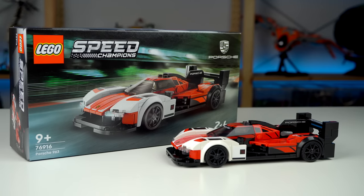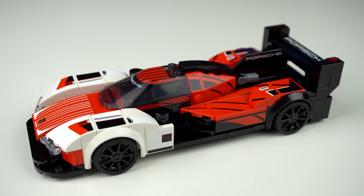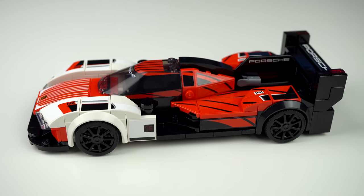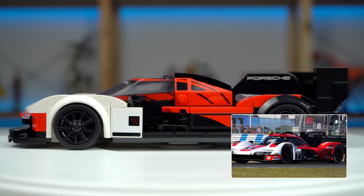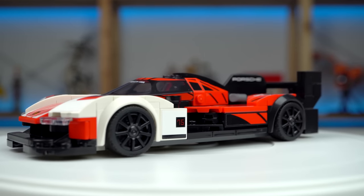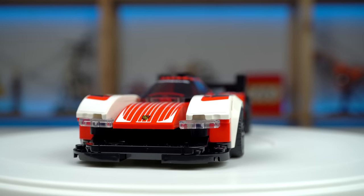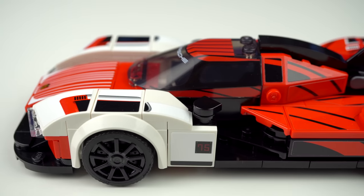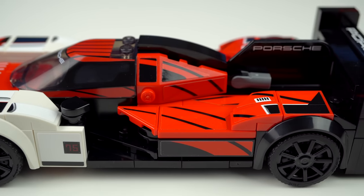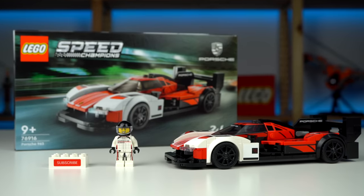The Porsche 963 is a sports prototype race car and therefore has an unusual body frame all around that, at least I, not being a car guy, am not as familiar with. The real car has a lot more rounded shaping than what the LEGO design team has managed to achieve, so in that regard I would say it isn't as accurate to the real thing as the Pagani. The build was a lot more simple without any crazy building techniques, so in that sense it was a bit underwhelming for the newfound expectations I have for the theme.